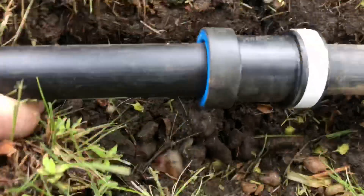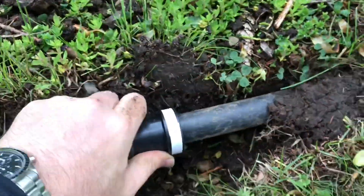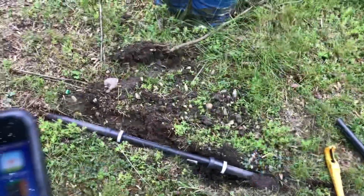These types of push-to-connect fittings will work with any HDPE pipe, pretty much your standard black pipe.